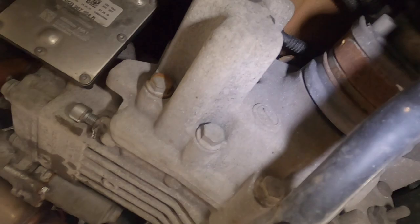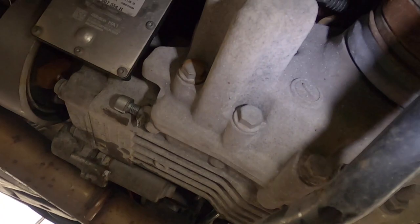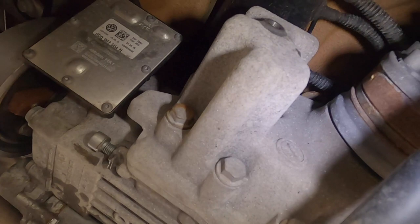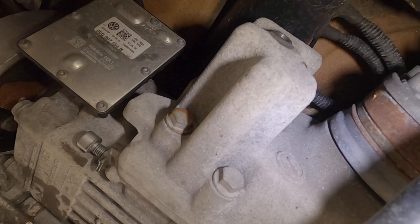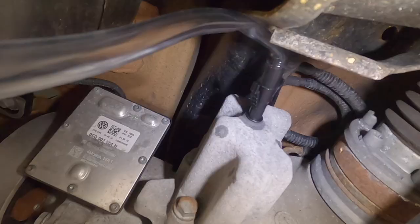Now we can fill up the system. I ended up buying a little pump from Harbor Freight for about six dollars because you're filling from the bottom, and this little end fits perfectly into the fill hole. I'll put the pump end into the bottle and pump up until fluid starts to leak out the top — that tells us it's full. After that, we start the car, let the system run for a minute or two, then fill it up again once the fluid circulates and the level drops. First, I'll put the new drain bolt in.